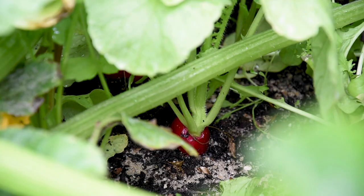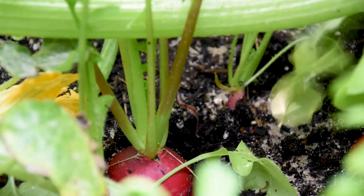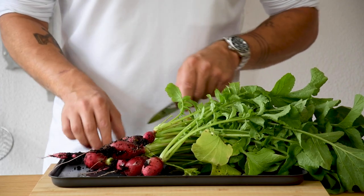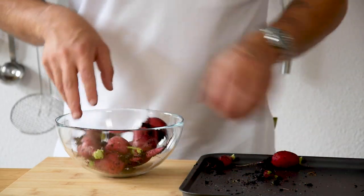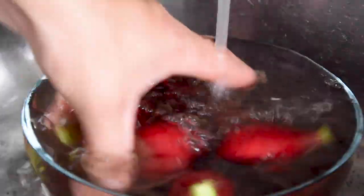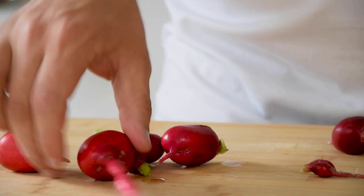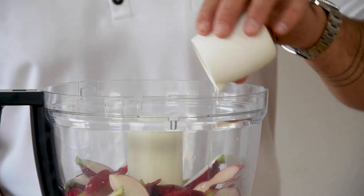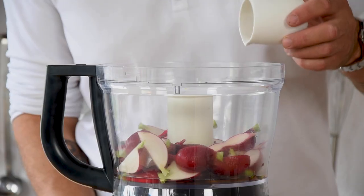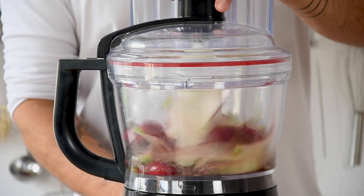We had some beautiful radishes in the garden and from those we're going to make a clear broth. First we're going to cut off the leaves, then transfer them into a bowl and rinse them under cold water to remove any dirt. Then cut them in half and transfer 350 grams into a blender. Also add 100 grams of sushi vinegar, 5 grams of salt, 4 grams of soy sauce and 10 drops of Tabasco. Now spin this until smooth.